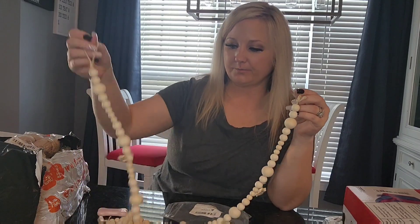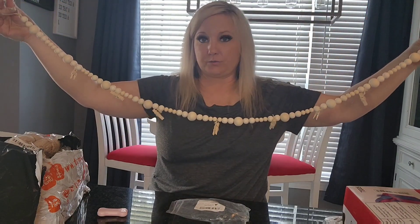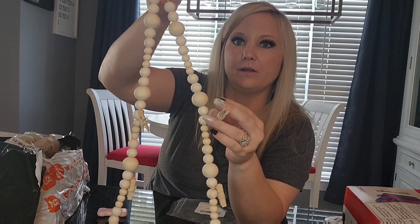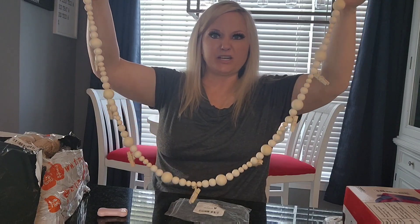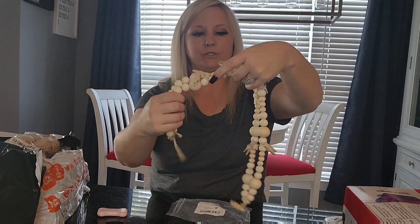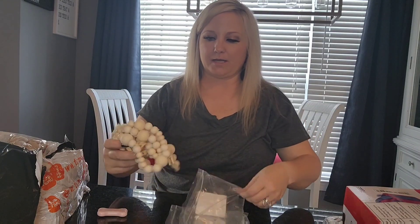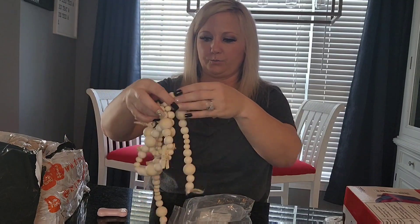This is something I got to use at the bridal shower, but after the bridal shower I can use it in my home as well — it's for photos. It's a beaded rope with little clips, like little clothes pins, that you can clip pictures onto. I figured we'd clip pictures of the couple on here, and then after the shower I can use it at the house — I think Haley would like it in her room to hang pictures of her and her friends. I got two of those; I think I'll hang them one right underneath the other.